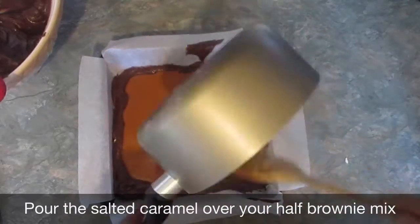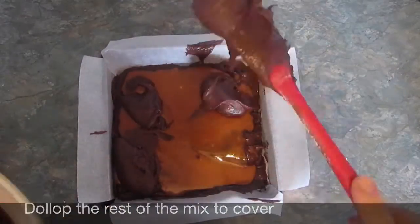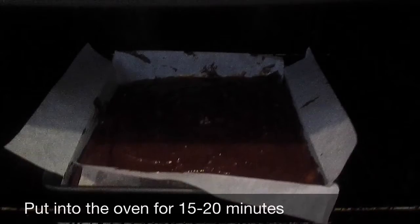Finally add the rest of your double cream, stirring continuously until the mix has melted together. Once the caramel is pourable, pour onto your brownie and then add the rest of the brownie mix on top. Put your brownie into the oven for about 15 to 20 minutes or until a knife comes out clean.